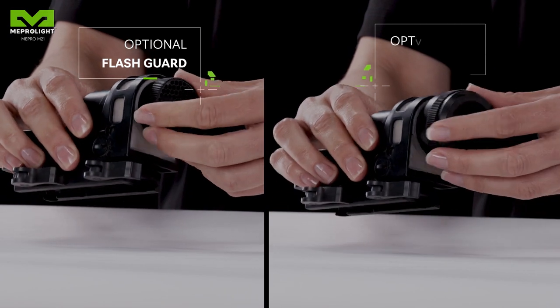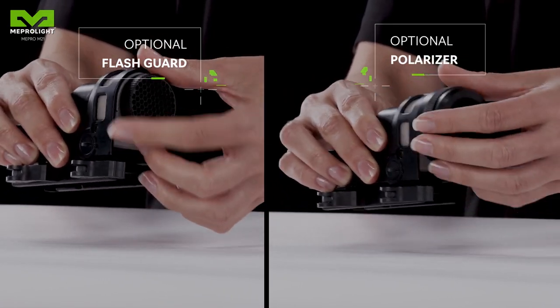For more challenging scenarios, Meprolite offers additional flash guard and a polarizer.